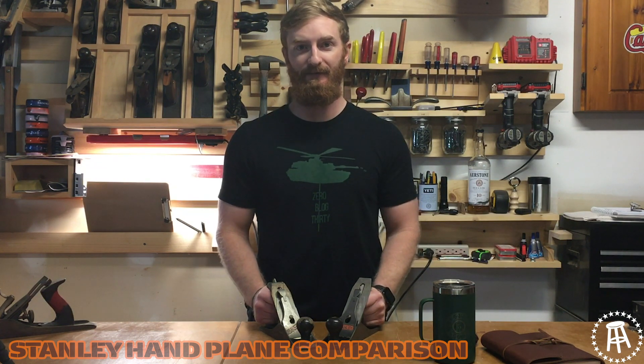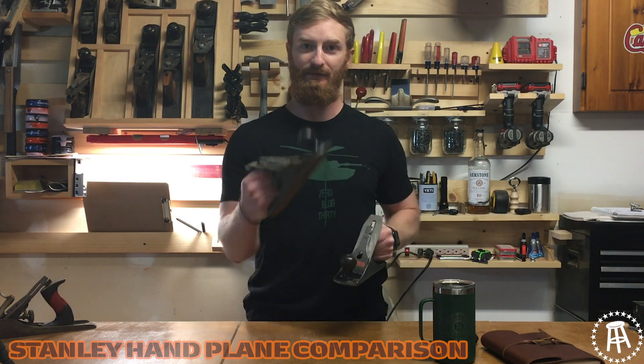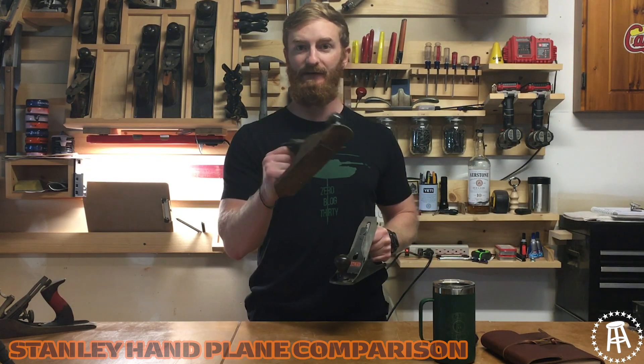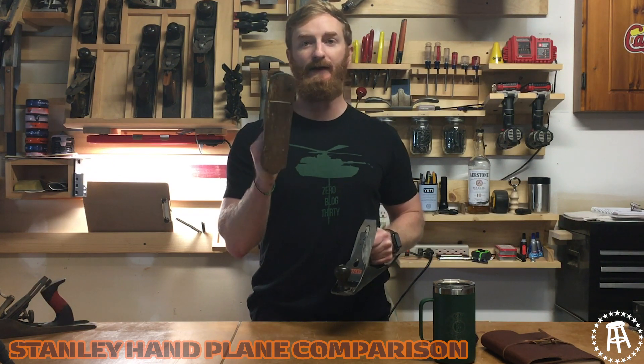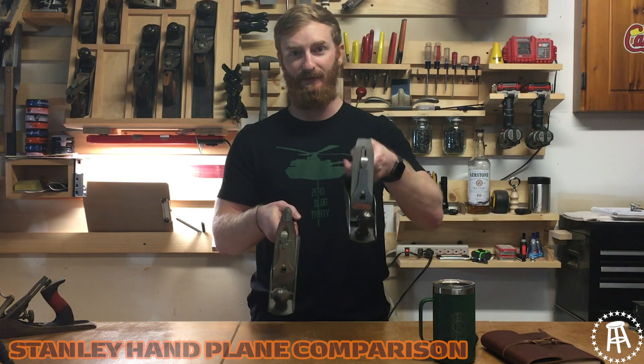Welcome back to Longtime Toolies. It's Kyle and I got a quick video for you going over Stanley hand planes. Everyone knows by now I love hand planes, I love Stanley hand planes. I got a bunch behind me and I got two right here. This one I've had for a while, this one is new to me — my little brother sent me this. He knows I love old tools so he found it and sent it to me, and I wanted to go over what makes this one different from this one.